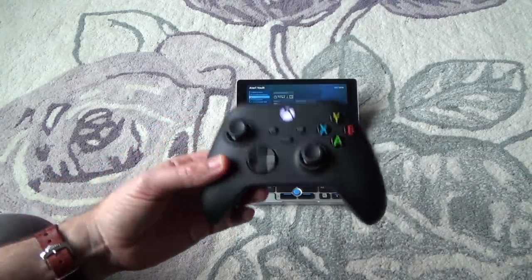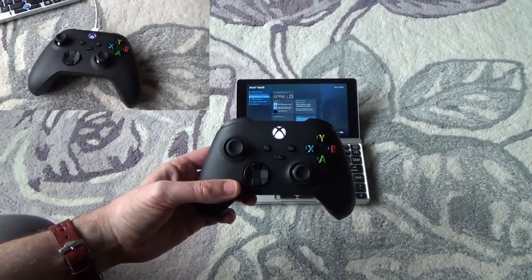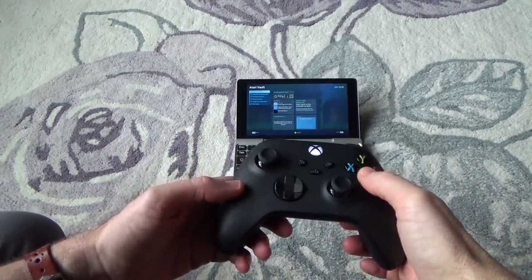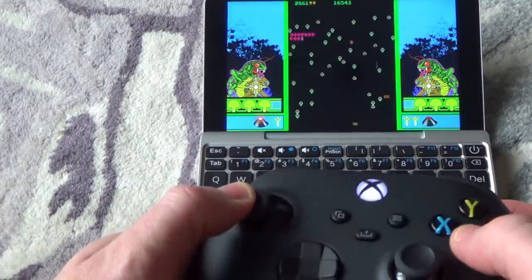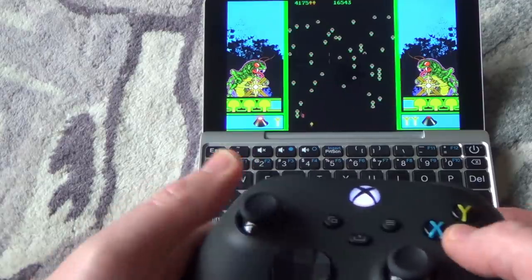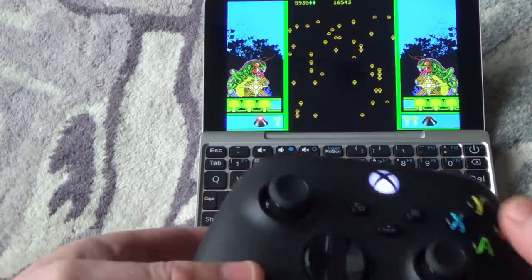When connecting to a PC via Bluetooth to play on Steam, it took a little more effort. I had to connect a USB-C cable, download the Xbox Accessories app, and update the firmware. After that it appears to be working — I can go into a game like Centipede and resume. Note this is just a quick test rather than a long-term use assessment.